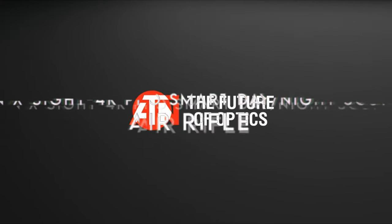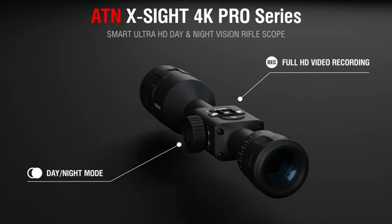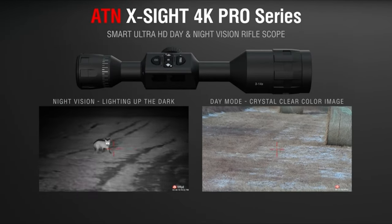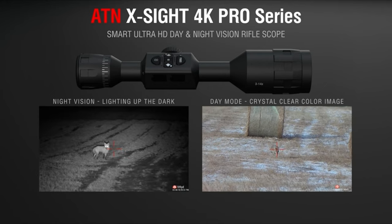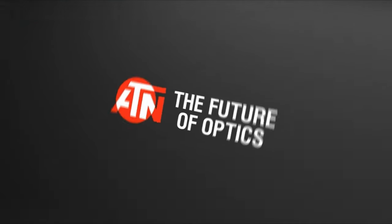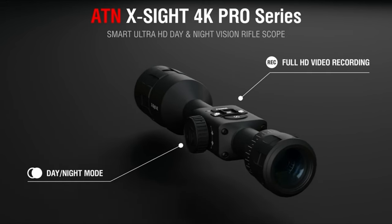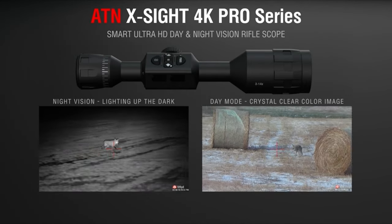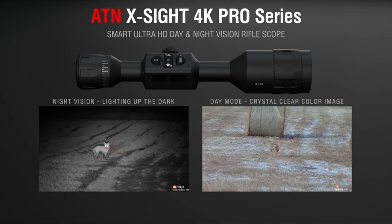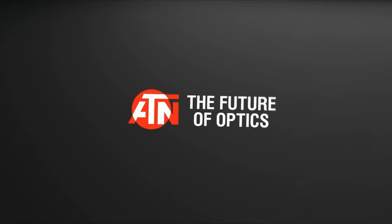On number 1, the ATN X-Sight 4K Pro Smart Day/Night Scope. Looking for the ultimate night vision scope? The ATN X-Sight 4K Pro is a game-changer. Designed for both day and night use, it offers stunning clarity with a 4K Ultra HD sensor that outperforms many high-end scopes. The image is bright and clear, even in the darkest conditions, and the variety of reticle patterns ensures precise aiming. For night shooting, this scope's enhanced HD night vision mode stands out. Paired with the ATN IR850 Supernova Infrared Illuminator, it allows for impressive long-range visibility — hitting targets at 300 yards effortlessly. The ATN X-Sight also features a built-in rangefinder and ballistic calculator.